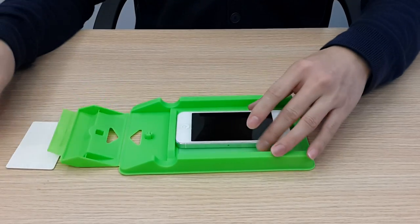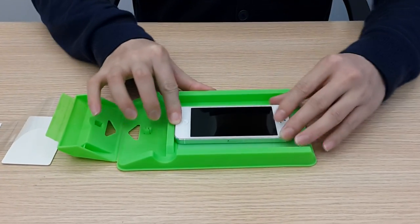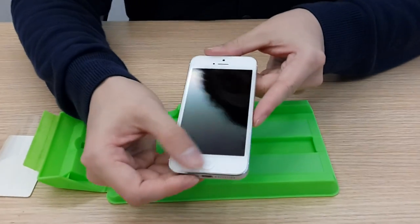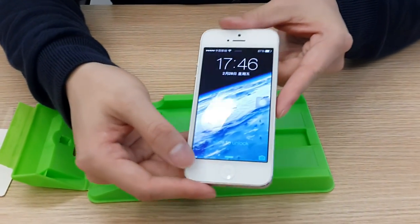Just a little bit press here. Yeah, a little bit press. It's done. You can see there's no bubble at all.